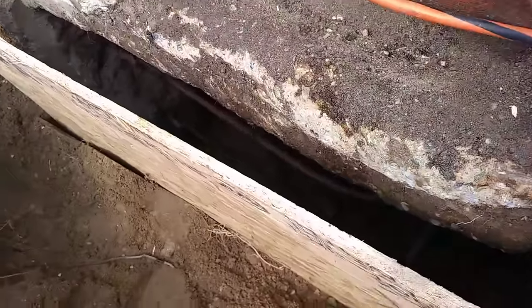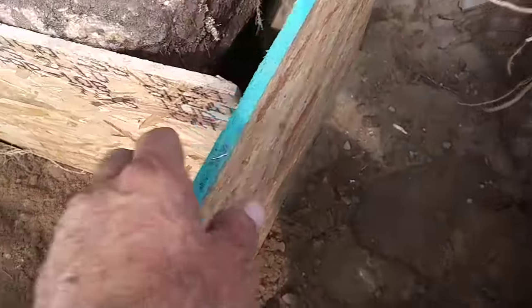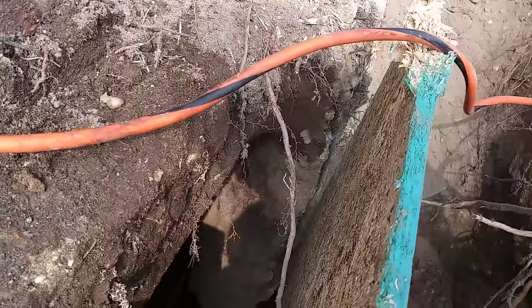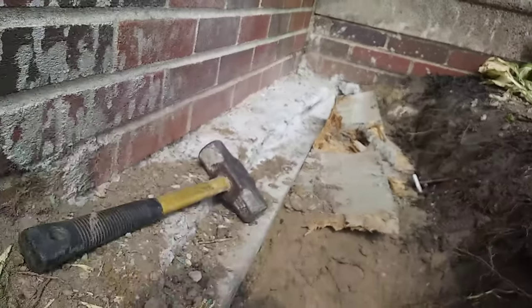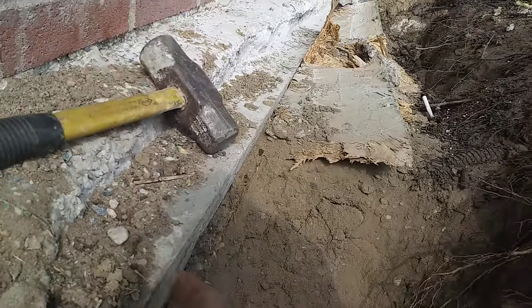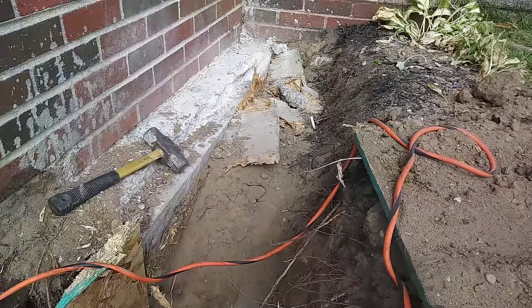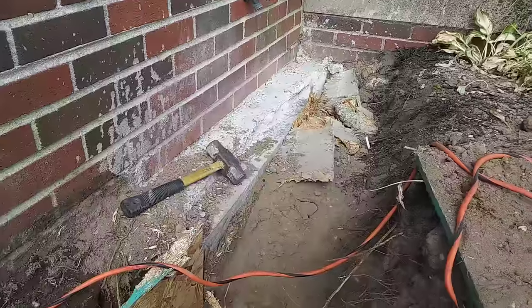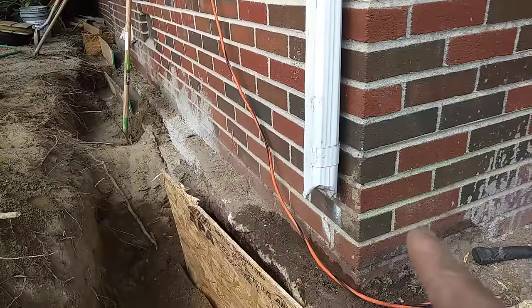The slurry will give this a proper footing and prevent any further movement. Here's the finished product on this side — you'll see the old footing, which is the ledge where the brick is at, and this is the new footing packed up and under. It swells up and over, and as we tamp it down we get a slurry that comes up and under, comes up to grade, and butts up underneath the existing footing.